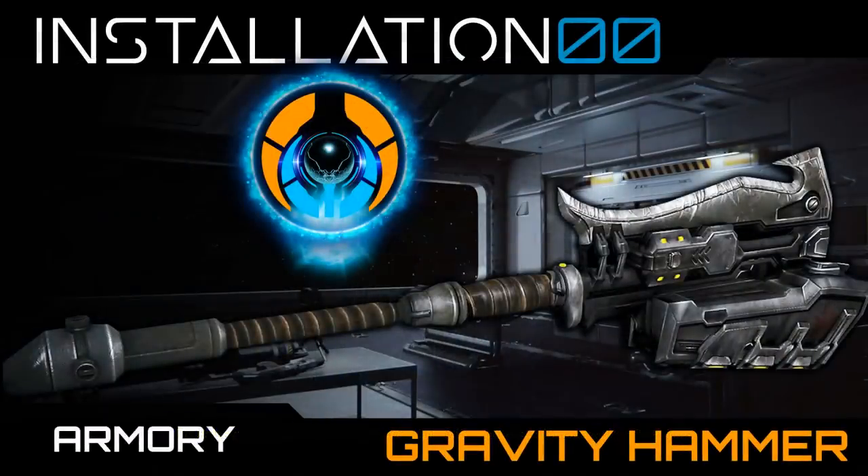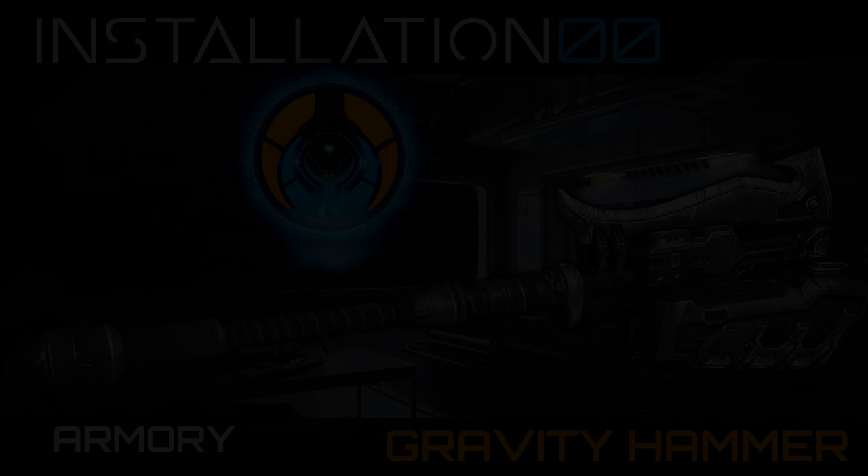The gravity hammer almost perfectly defines and complements the creatures who wield it. It is tough, rugged, powerful, dangerous and utterly lethal — much like the brutes themselves. One hit from a hammer and you end up as a puddle of blood and bones.